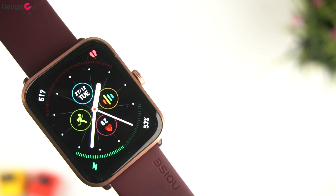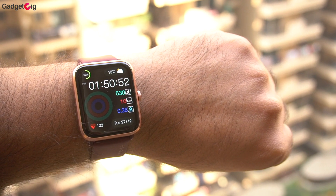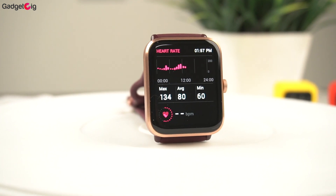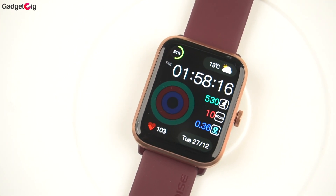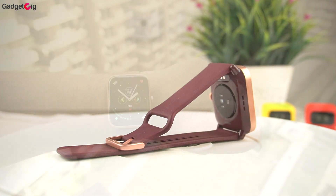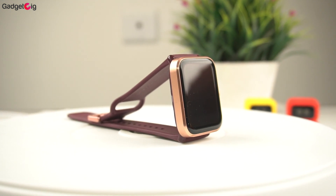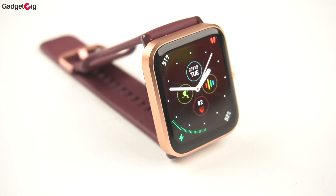Overall, the Noise Colorfit Pro 4 Alpha is a premium-looking smartwatch with good features. The aluminium body with chamfered edges looks great, and it's comfortable on the hand, though personally I don't like the strap design — you can replace it with aftermarket 22mm straps. Fitness data including steps, sleep, heart rate, and SpO2 is accurate. Battery life is good — even with Bluetooth calling on, you can get around 5-7 days with moderate usage. The Insta Charge feature gives 24 hours of backup from just 10 minutes of charging. The AMOLED display is the best in this segment, though there are minor UI lags. If you're looking for an AMOLED calling smartwatch with premium design under Rs 4000, the Colorfit Pro 4 Alpha is a very good option.